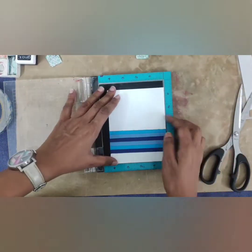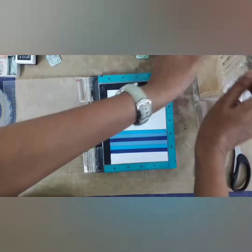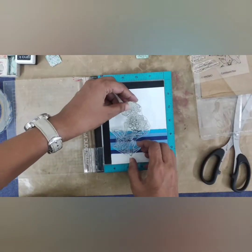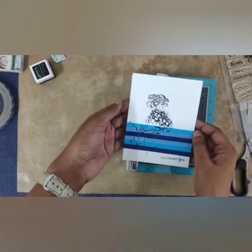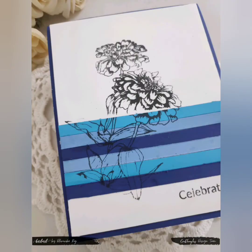Now to stamp my flower, I am using the Everyday Sentiments stamp set. I stamp the flower and the sentiment called 'Celebrate You' from the same stamp set using black dye ink. To complete the look, I mount it onto a navy blue note card and the card is ready.